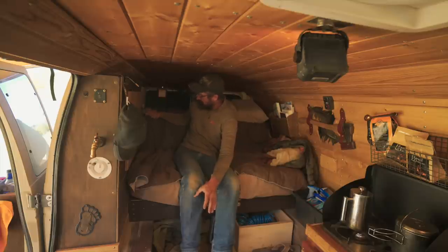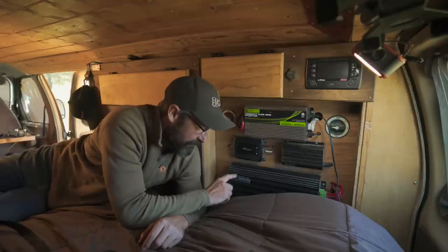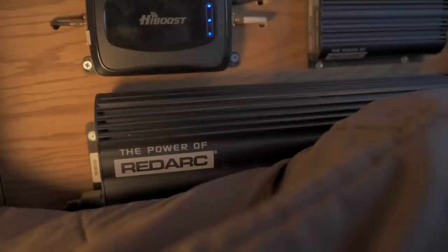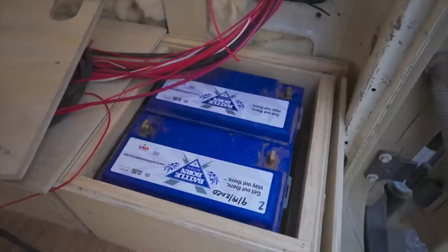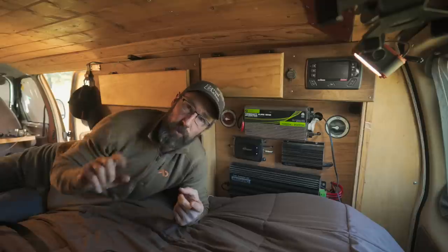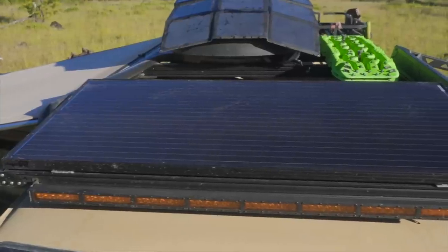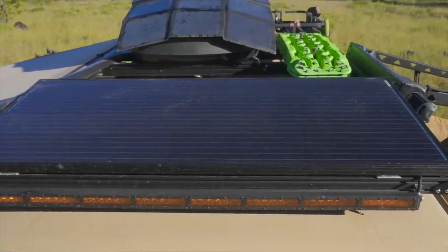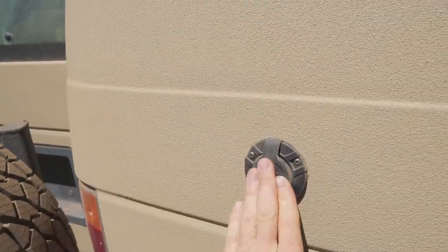I don't want to get too detailed on the battery system, but here are some key points. I have the RedArc Manager 30 and the RedArc Red Vision system - this handles all charging of my two Battle Born 100 amp-hour lithium batteries. I can charge via my alternator, which I upgraded to a high-output alternator - I do recommend doing that if you're running house batteries. It also handles solar charging, which you saw on top, plus a shore power option via a plug on the outside of the van.